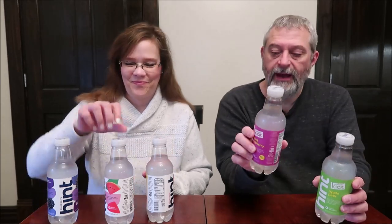Today, Kevin and I are going to be trying some Hint waters. These are waters infused with different flavors. I actually found these at Dollar Tree, so they were a dollar a bottle. I have the blackberry, watermelon, and pineapple. And mine are caffeine kicks, so they got a little kick of caffeine. And black raspberry and apple pear.